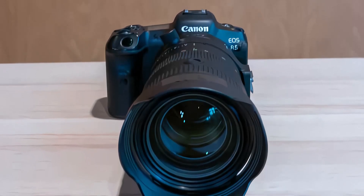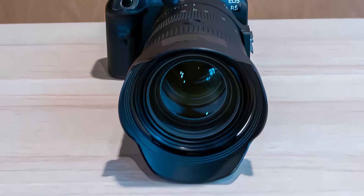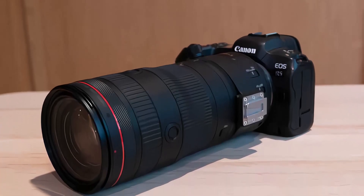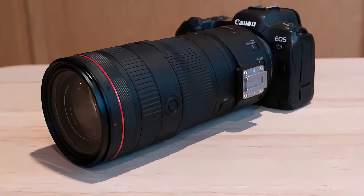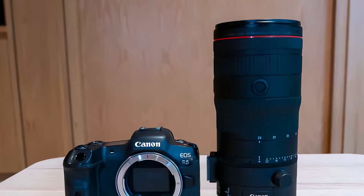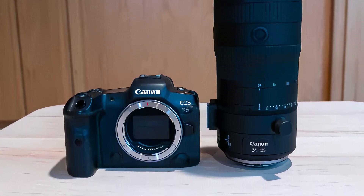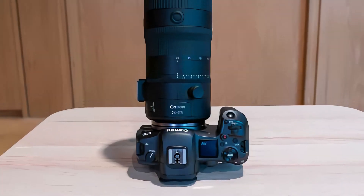An internal focusing mechanism means the lens barrel doesn't move, and it uses 82mm filters. There's a configurable control ring on the lens barrel which allows you to quickly change exposure compensation, shutter speed, aperture, and ISO settings. It also boasts a clickless iris/aperture ring with 32 steps between stops, a lock switch for the auto position, and two configurable lens function buttons.